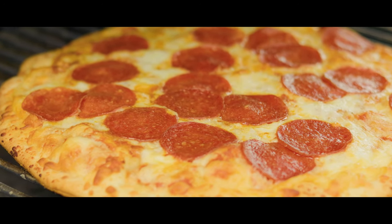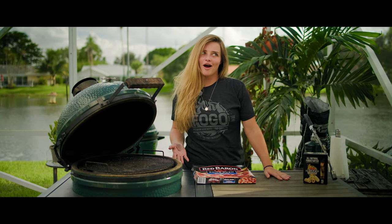And guess what? No pizza stone required. You might be thinking, why frozen pizza on the egg? You could just do it in the oven, right? Well, it's hurricane season here in Florida and we never know when a storm's gonna hit. We can always rely on the Big Green Egg when the power goes out and things go rough.